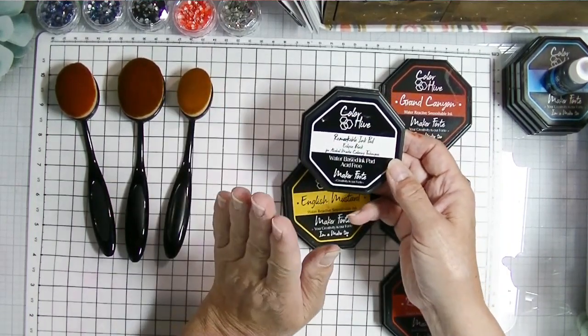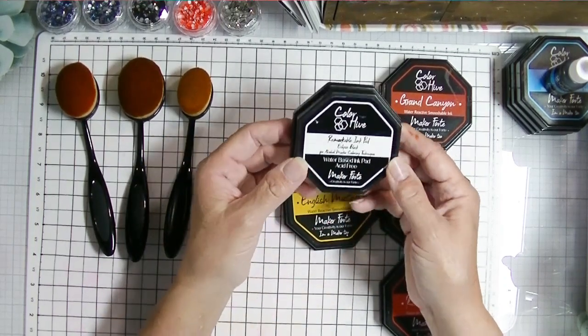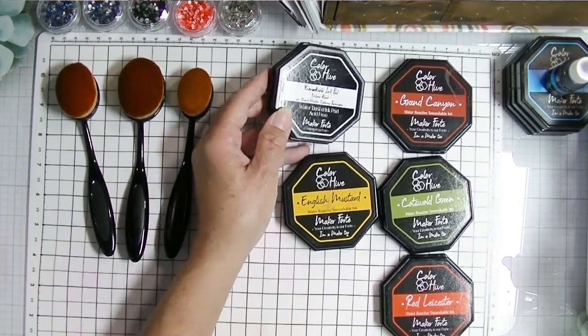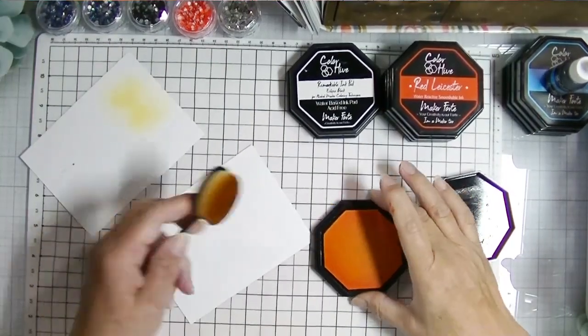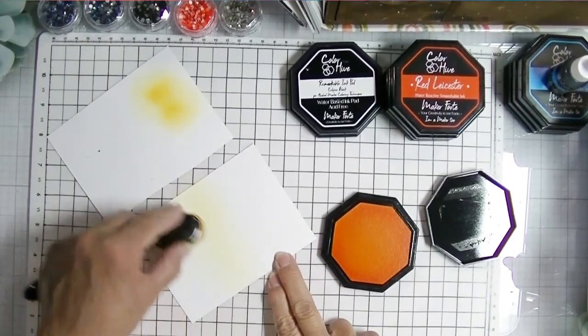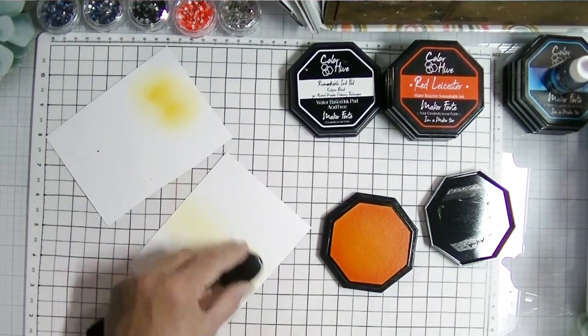These are dye inks, so you can't stamp something and then watercolor it because the ink will run. If you want to watercolor something, you want to stamp over the top of it with clear embossing powder and heat set it, and then you're good to go with watercoloring.